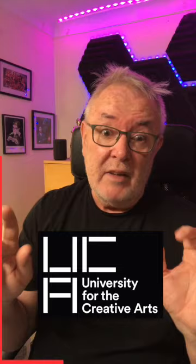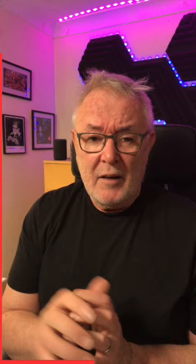I'm not lecturing this week at the University of Creative Arts. They're on a reading week — in other words, a half term. But they're all meant to be working at home.